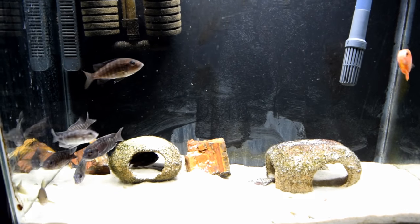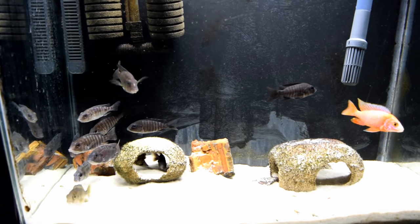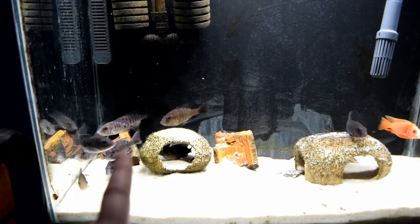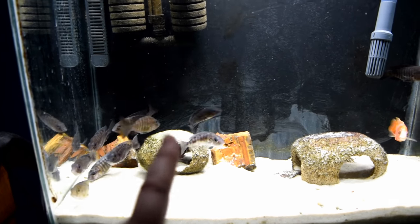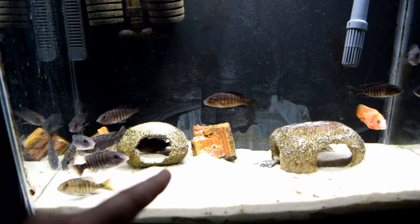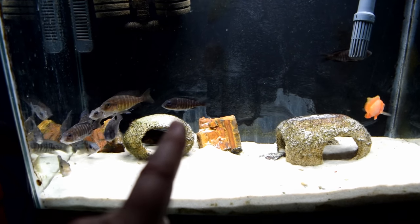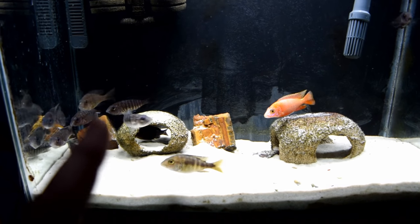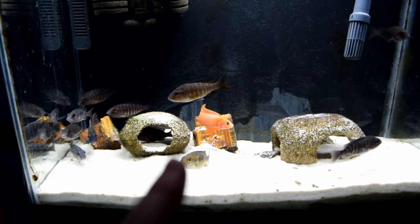When you feed an aquarium set up like this with eleven females and one male, you need to pay special attention. The reason is there are about six or seven holding right now — they're not going to eat for 21 days, depending on when they release the fry. So the amount of food you put in here can vary from day to day depending on how many are actually holding fry or eggs. You have to notice that from day to day, because uneaten food will build up in your aquarium. Watch them closely.